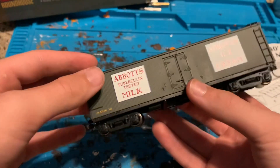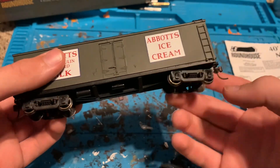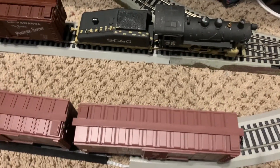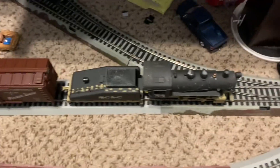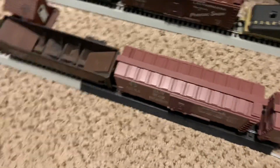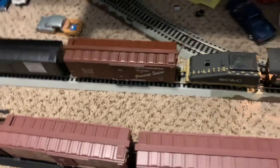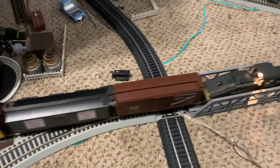Let's put them on the track for a test run. Hauling them today is a Mantua 0-4-0 with a CV backstop remote kit — so we've got a steam train pulling the 40-foot Lackawanna box car, the milk car, and then my other cars. Switches lined up, turn the power on and here we go — two laps forward and then two laps in reverse.